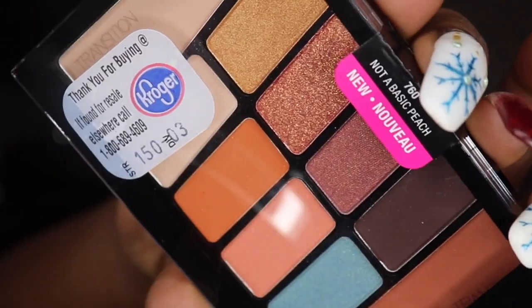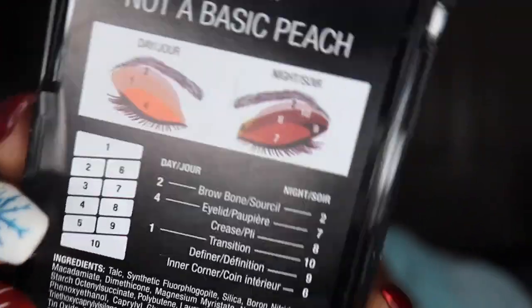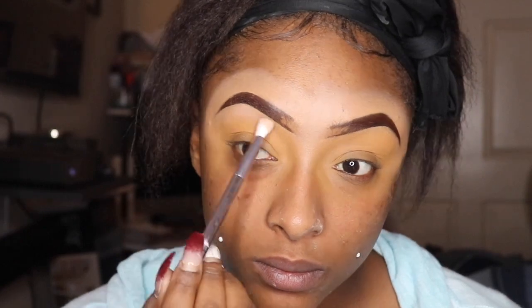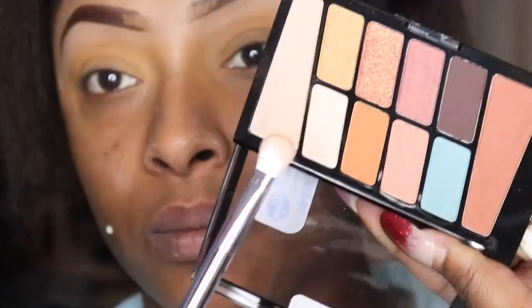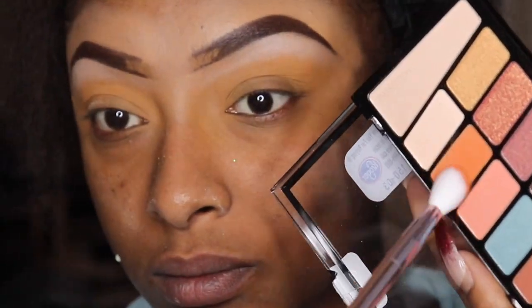Now the Not A Basic Peach palette — I love that orange shade in there and those browns, so I decided to use this palette. I'm going to go in with a little transition color for the brow bone, then I'll go in with the brow bone highlight, which is a matte soft white. And as you can tell, my eyebrows are already halfway done. I took a little bit of a shimmery white for the brow bone using a flat shader brush.